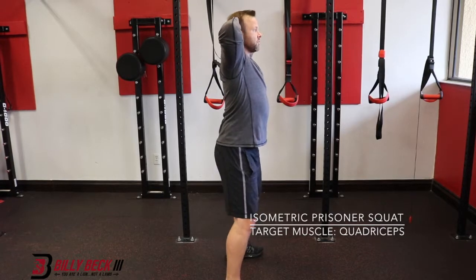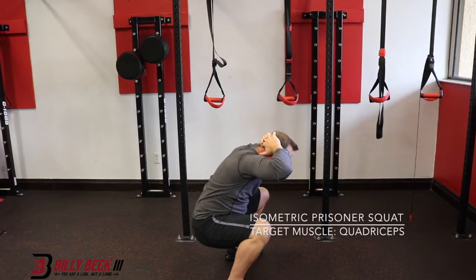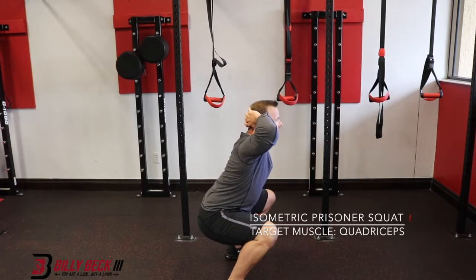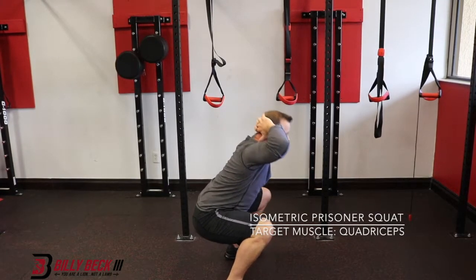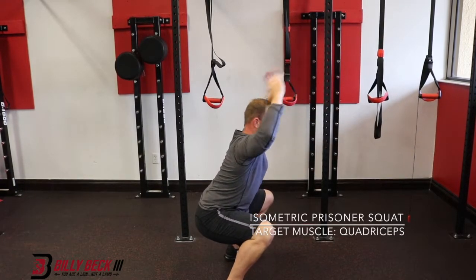We're going to the bottom position about right here. Hold it here. Make sure you're not folding up. Keep the chest high. Now if you don't have this ability and you do fold up, reach straight forward, and then you'll gradually progress with your arms up until you get to this position.